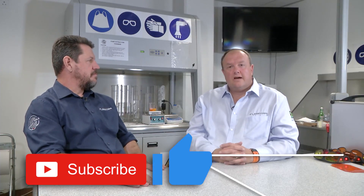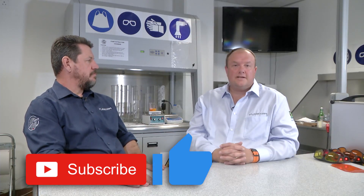Welcome fellow Forensicators to the Forensic Tools YouTube channel. I'm Peter Freyer, and it's my pleasure to invite you to our channel. Please like and subscribe and check out our website in the link in the description.